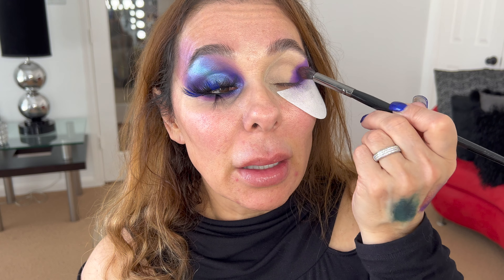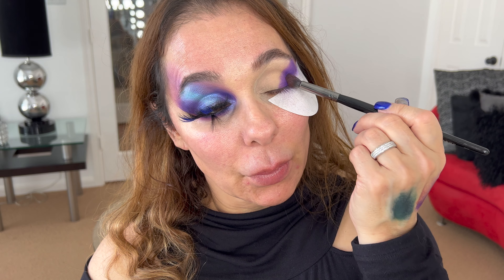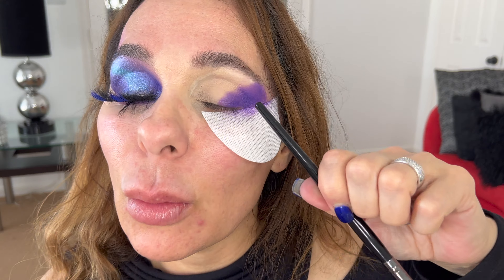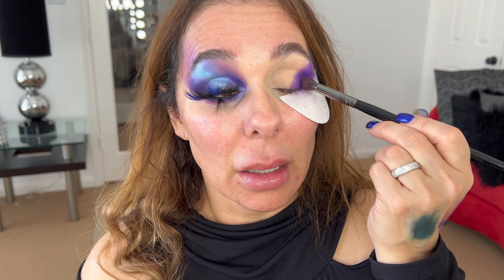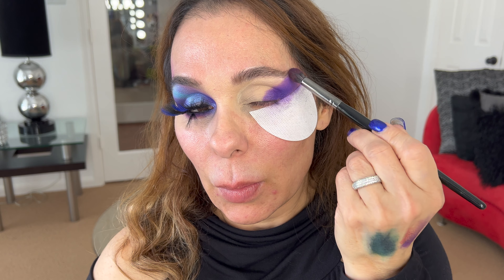I have deep eyes — they are not hooded, just deep. For people with this kind of eye, when we are hitting the crease we normally have to be very intentional in that area if we want to show the color there, because when we open the eye we can lose the gap. So as you see, I keep blending in a round way, clean the brush, and keep diffusing.